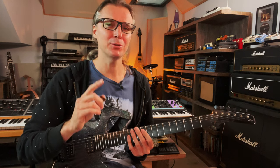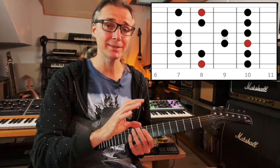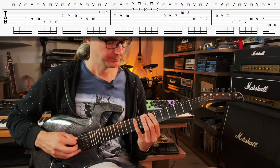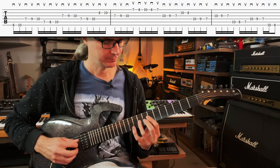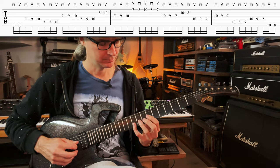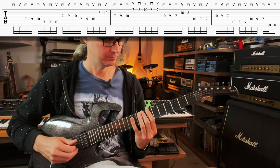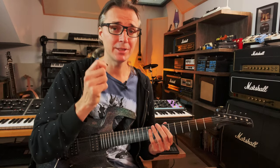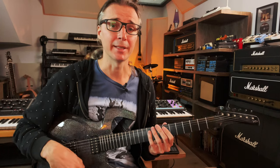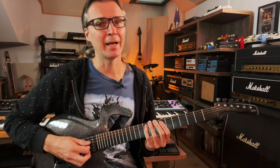So now let's complicate things a little bit. I want you to do the same thing now but with a different pattern — one that is not as predictable, one that mixes the number of notes per string. And it goes something like this. All I do is go through the scale, and whenever I run out of notes on a string, I jump to the one two down.